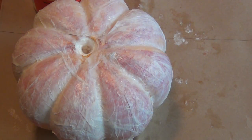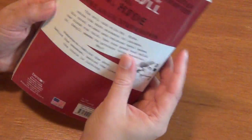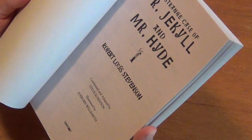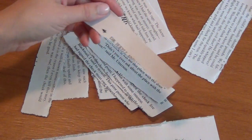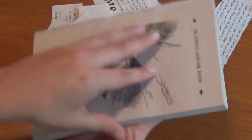Once you're satisfied with the opacity of the tissue paper on your pumpkin, just leave it to sit for a few minutes to dry. While that's drying, feel free to take out your books and look through them and rip out some of the creepier passages. You'll want to make sure these are cheap books. You're going to want strips with mostly text — avoid the headers or footers with just page numbers, and just keep ripping out chunks of text.